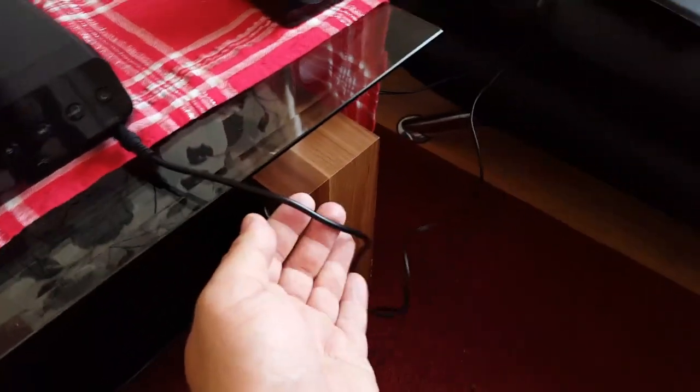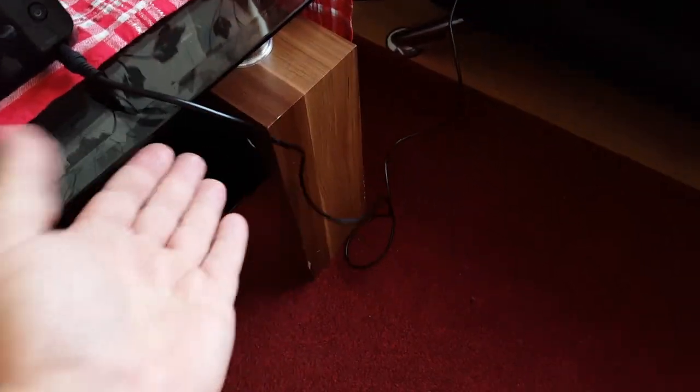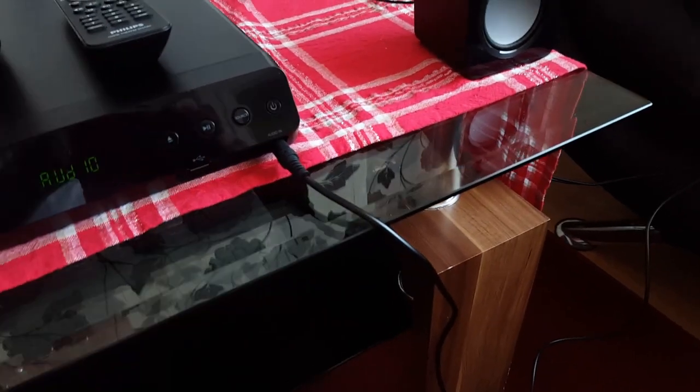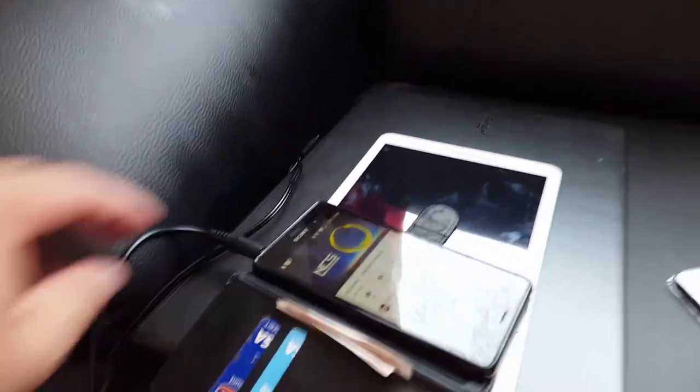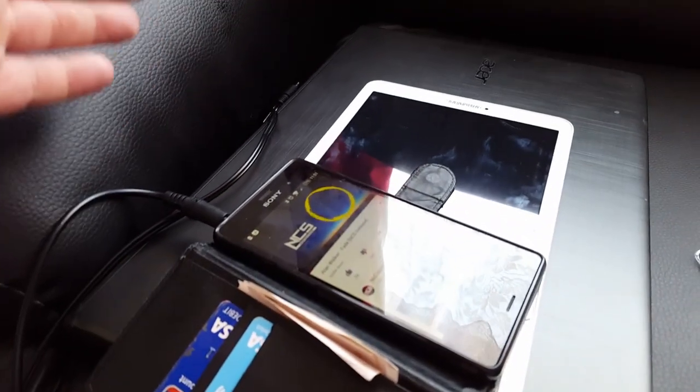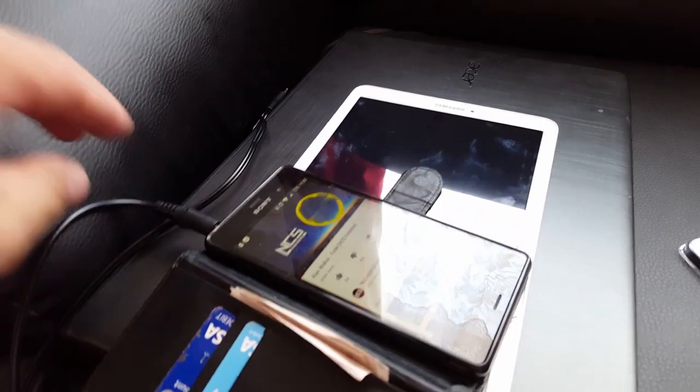The third possibility is to use a jack to jack cable, like now. You plug one end into the music port and the second end into your mobile phone, laptop, tablet, PC, or TV.